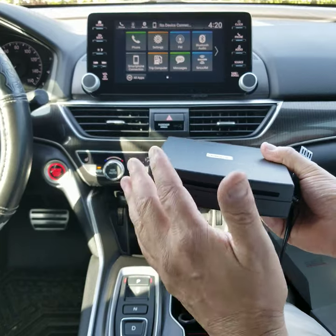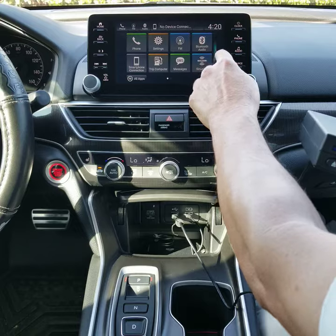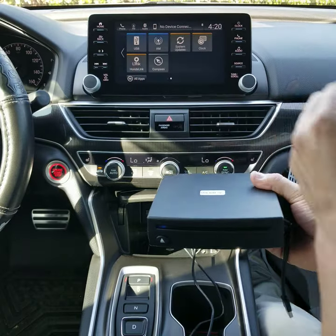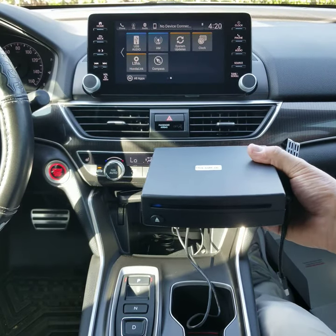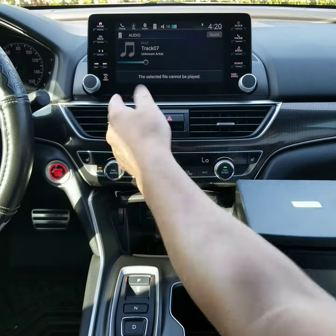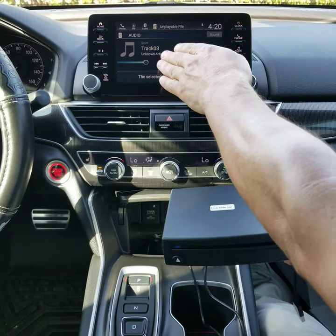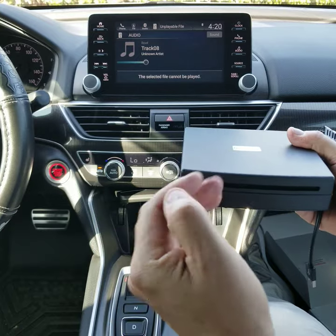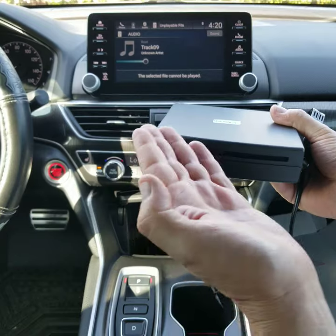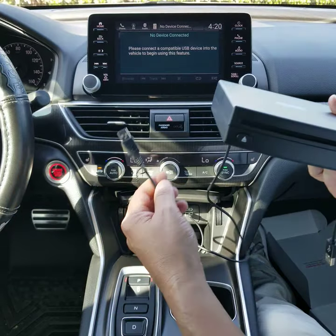I'm going to insert the CD and turn this down. I've gone to the USB option and I'm waiting for it to recognize the device. It says USB audio — it is now recognized. I'll choose USB audio, and as you can see, the selected file cannot be played. Although information is showing, it can't convert the data to a usable experience. So I'm going to eject the CD and show you where the new smart CD module comes into play.